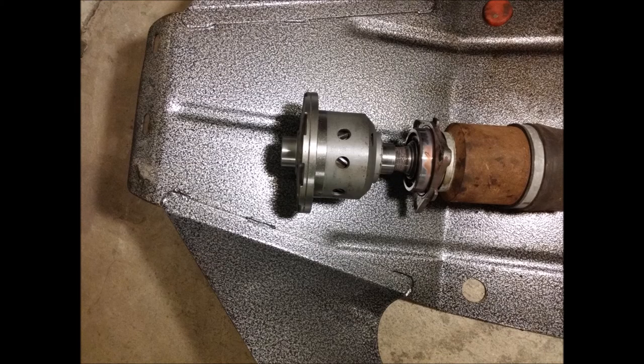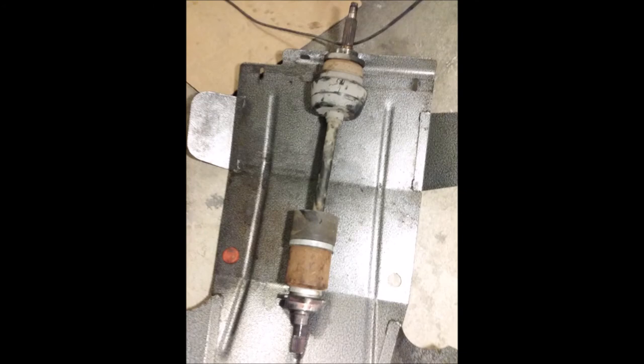One of the things I did immediately after removing one of the axles was to fit it to the limited slip differential to make sure the spline count was correct and that I had received the correct differential. Imagine going through the entire disassembly process and then discovering you have the wrong product. I was really keen to confirm before tearing the rest of the thing apart that the axle actually fit inside the limited slip differential.